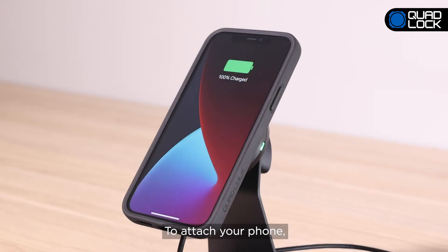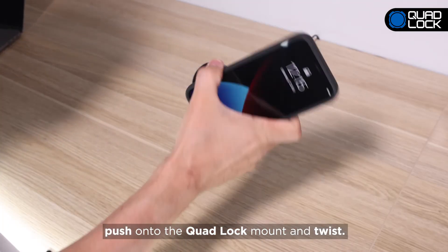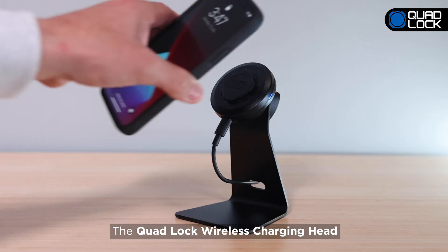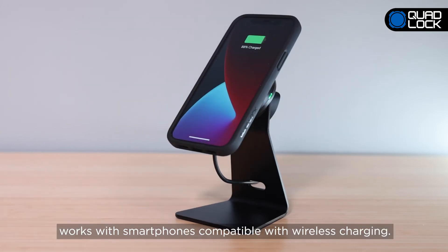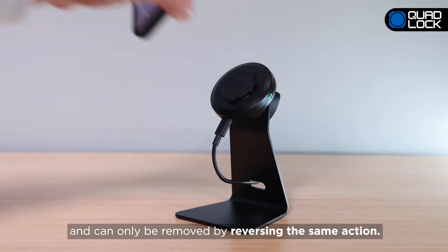To attach your phone, simply hold your QuadLock compatible smartphone at a 45-degree angle, push onto the QuadLock mount, and twist. The QuadLock Wireless Charging Head works with smartphones compatible with wireless charging. Your phone is now securely attached and can only be removed by reversing the same action.